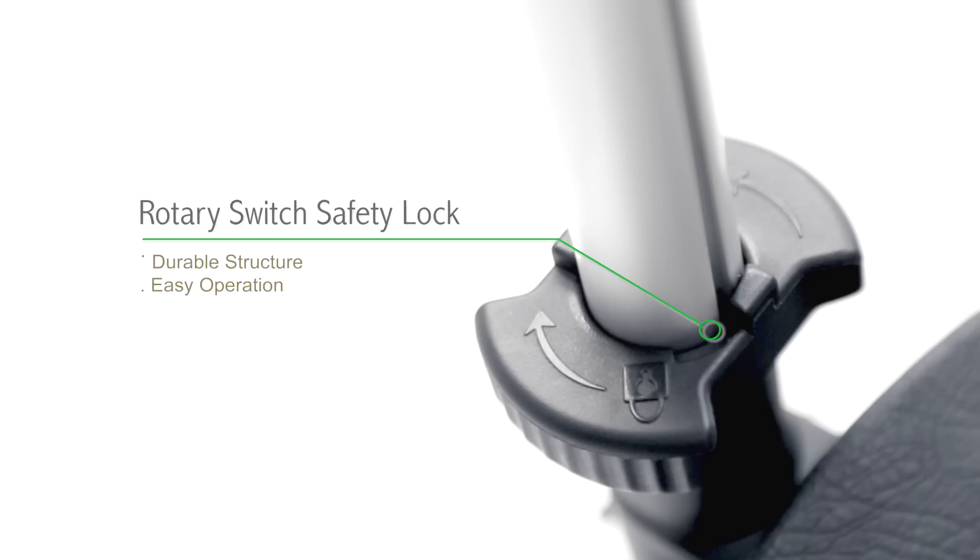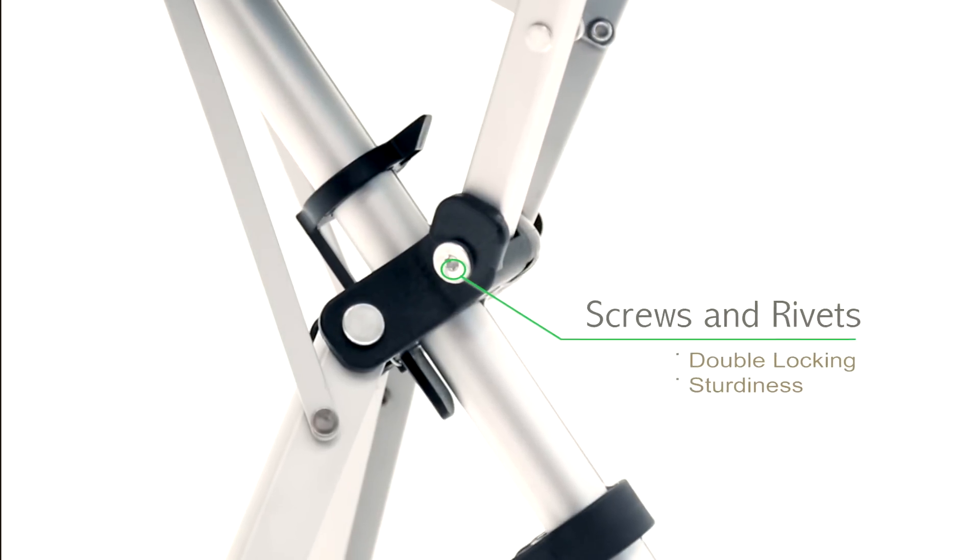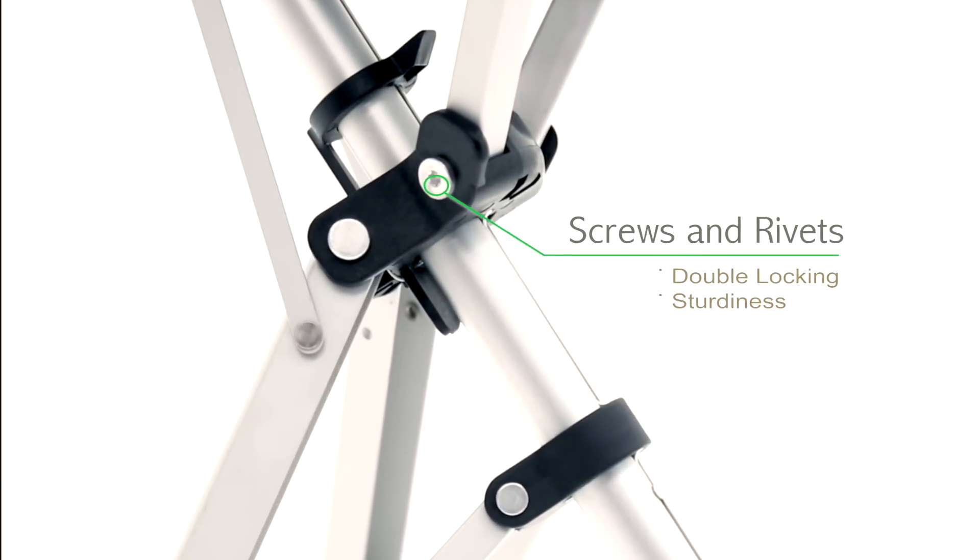Every detail of this product is designed to achieve the best effect, and many of the features of Ta-Da Chair are patented designs — for example, the rotary safety lock with its durable structure. It won't get stuck or break easily; even the screws and rivets are made to provide double locking and sturdiness.